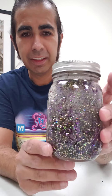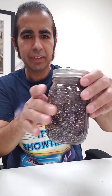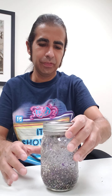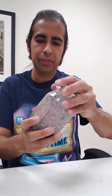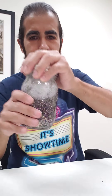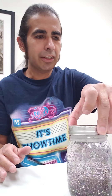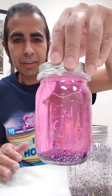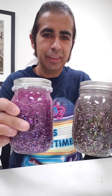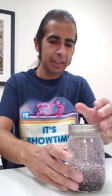Now we're going to shake it — look at that! That's so cool! And the next day it turned purple, so you got purple water in here now. Look at that, that's awesome!